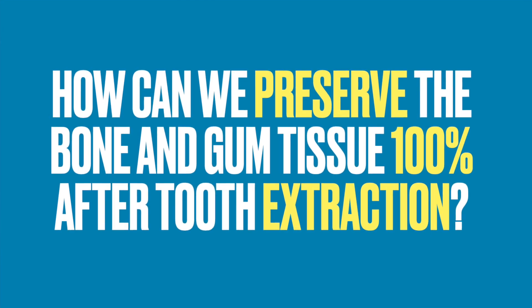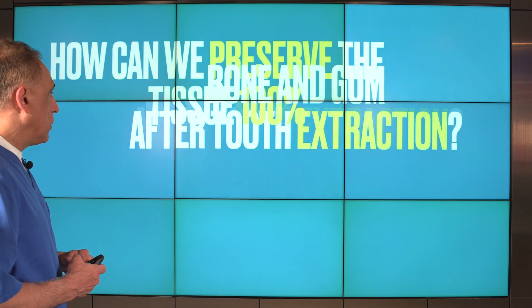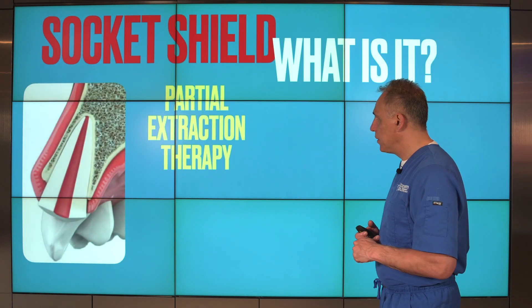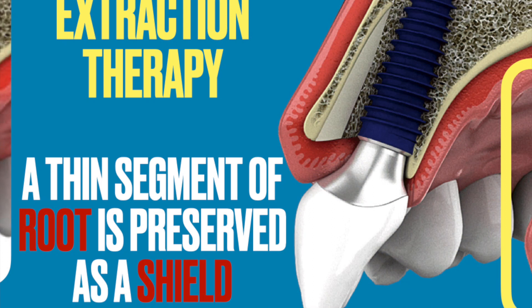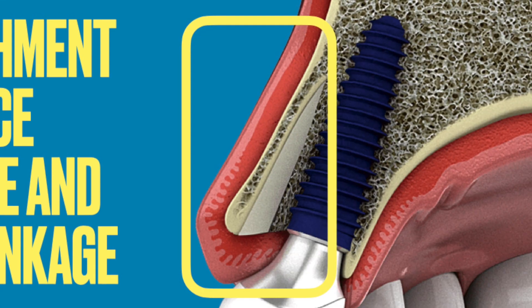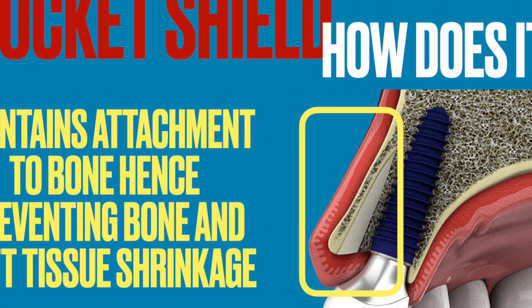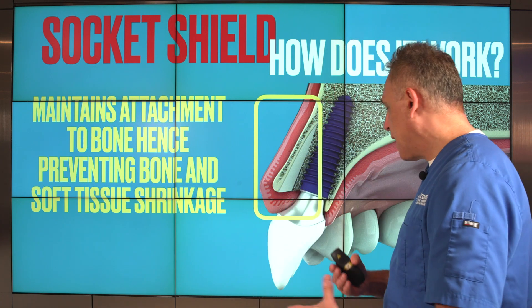So the question is: how can we preserve the bone and gum tissue 100% after a tooth extraction? Is it even possible? The answer may be in a relatively new technique known as socket shield. Socket shield is a type of partial extraction therapy — with intention, we purposefully leave a thin segment of the root of the tooth we're extracting in place. It becomes a shield against the bone and gum tissue overlying it. By maintaining this segment, which is still attached to the bone and gum tissue, the site essentially thinks there's still a tooth in place and does not remodel.